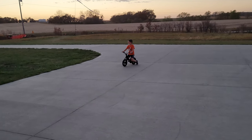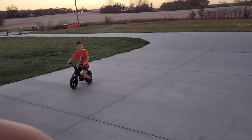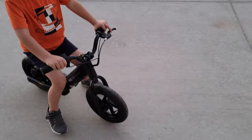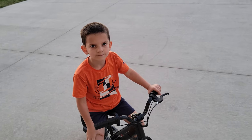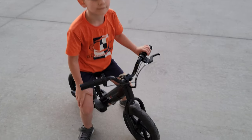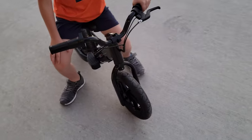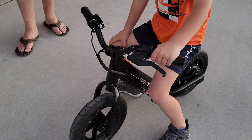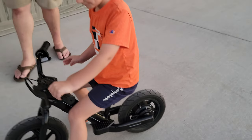The weight is not going to be a big factor. The weight limit is 35 kilos - 78 pounds - and he's about 42 pounds. So you're going to outgrow the bike in size before you'll tend to outgrow it in weight in most cases.